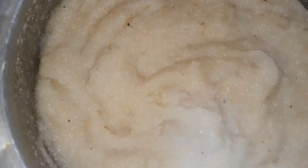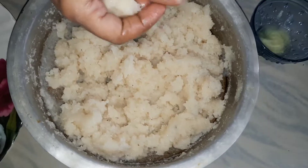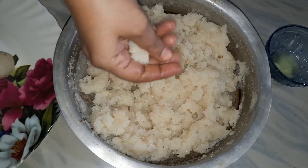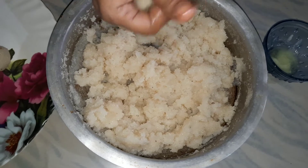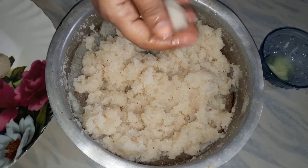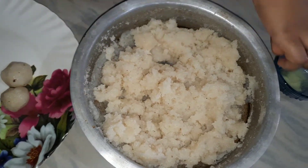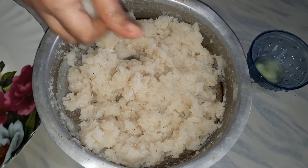I am going to add a little olive oil. The milk is cooked. I will remove the food sugar and the milk.